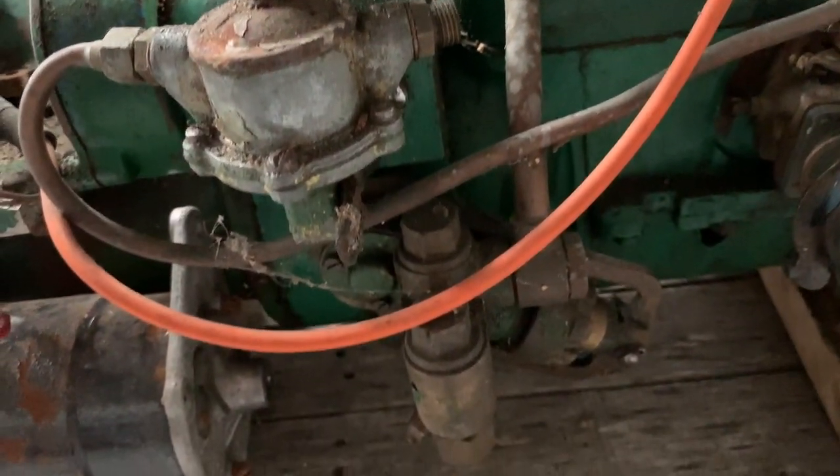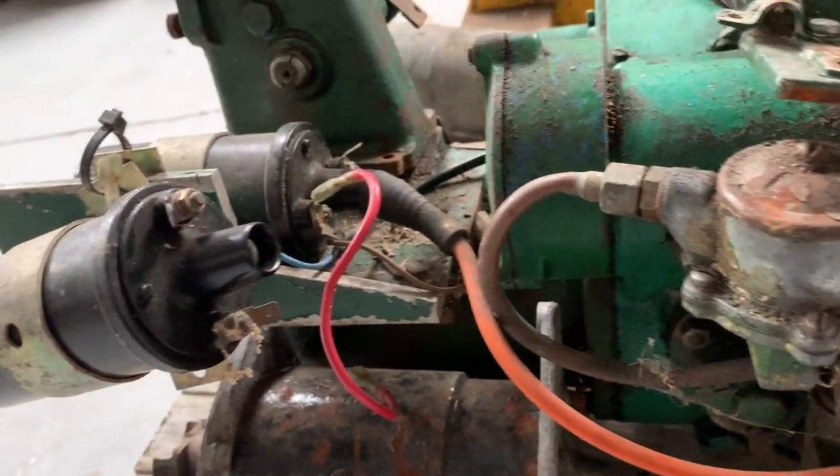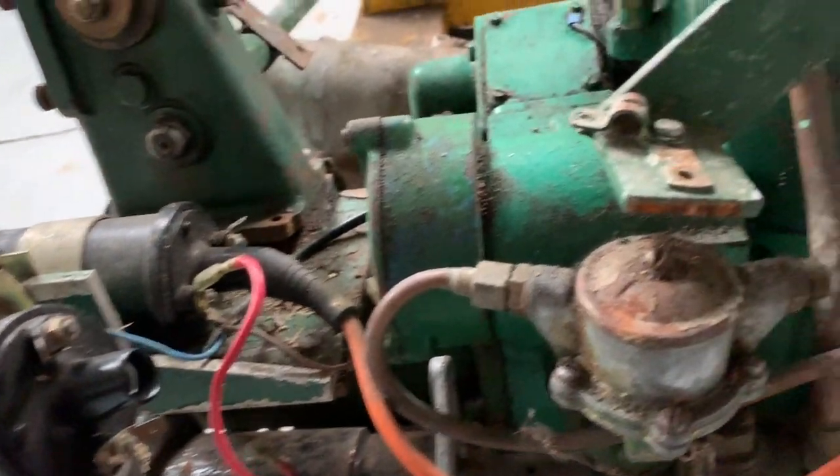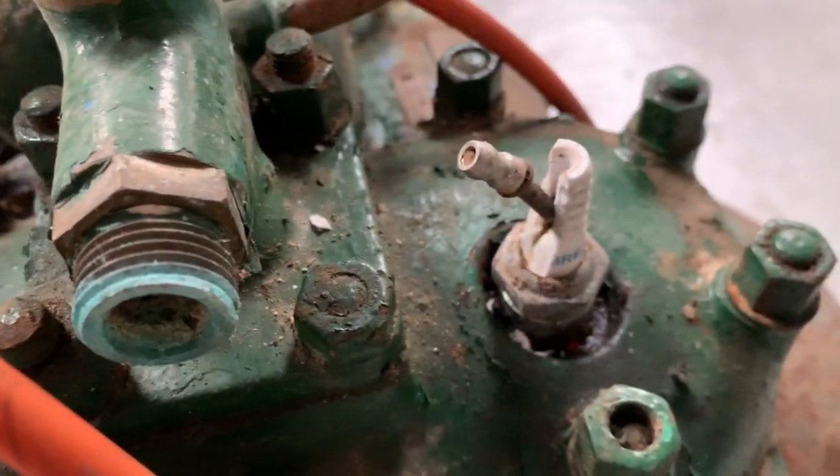There's the carb on the right, going straight into the crankcase — it's got a bit of two-stroke. Spark plugs — seen better days.